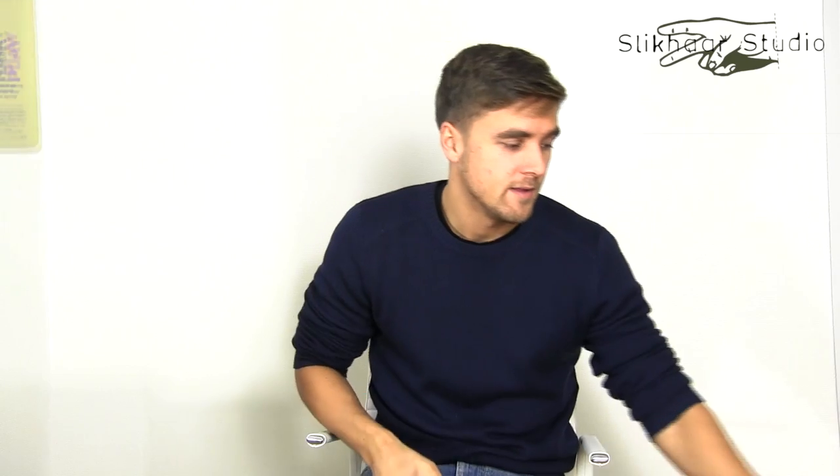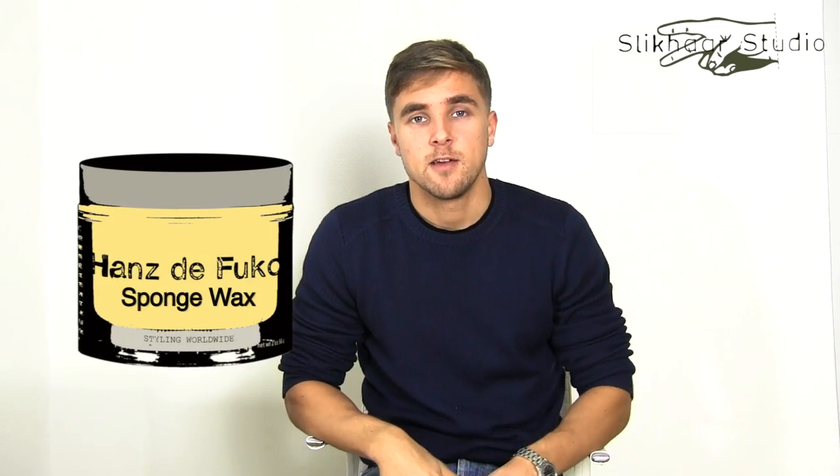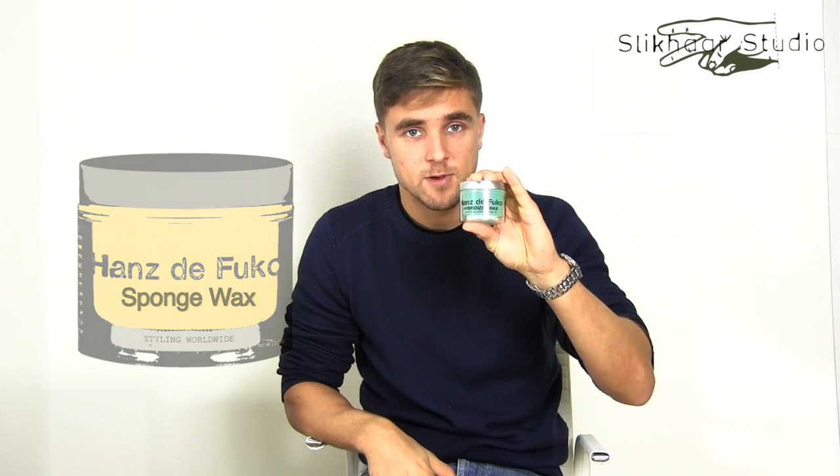I'll be using KMS Sea Salt Spray to blow dry my hair in position, and then afterwards I'll use the sponge wax. Normally I would choose the hybridized wax for this George Clooney hairstyle, but since we are going into the cold weather, the winter autumn weather, I would prefer a dry looking wax.